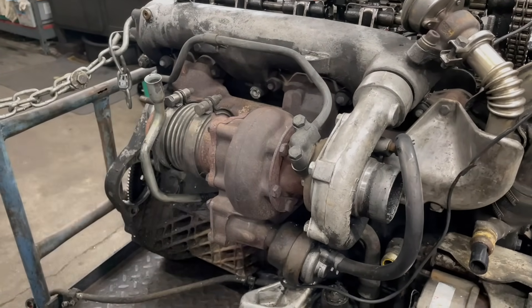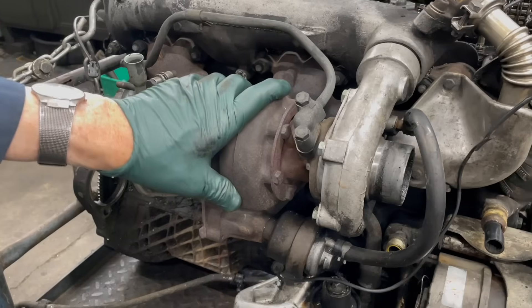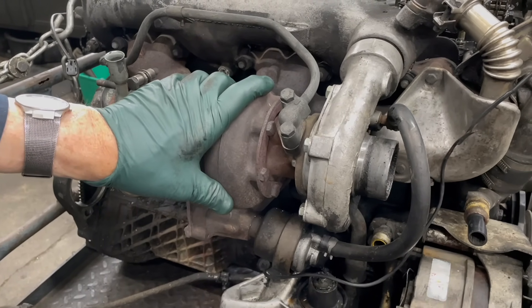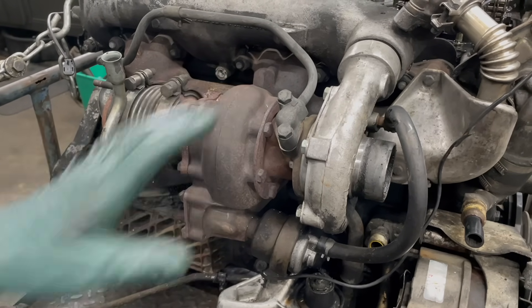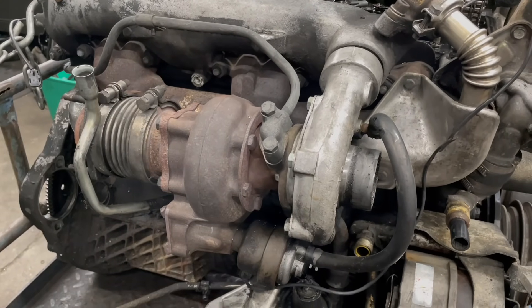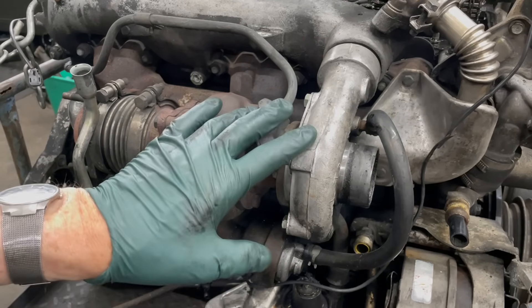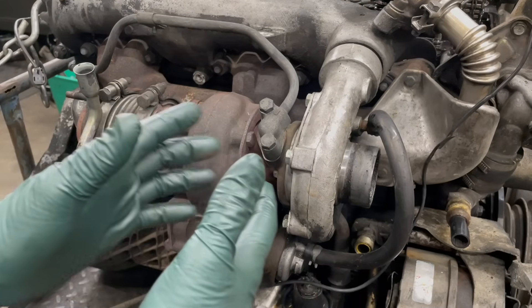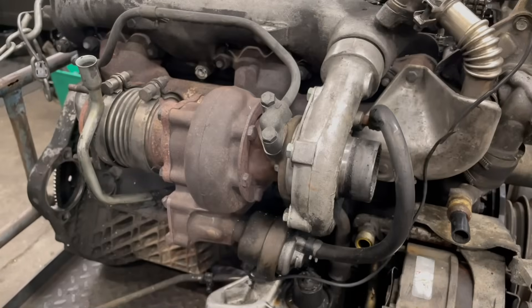You're looking at an OM 617 five-cylinder turbo diesel engine with the Garrett turbocharger installed. This is not the triple K turbo from Germany — this is the US-made Garrett T3 turbocharger. I want to show a few things about the turbo if you're going to either overhaul it or replace it. We have overhaul kits for the center section and semi-complete new turbos with new center sections that you can install without taking this all off the engine.